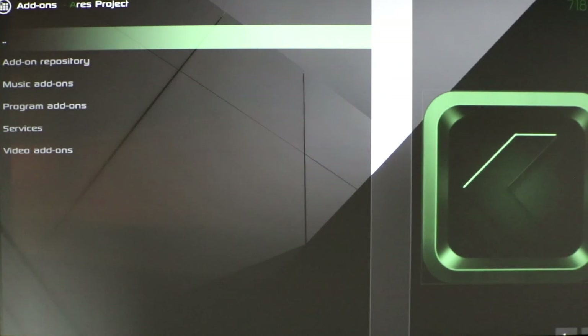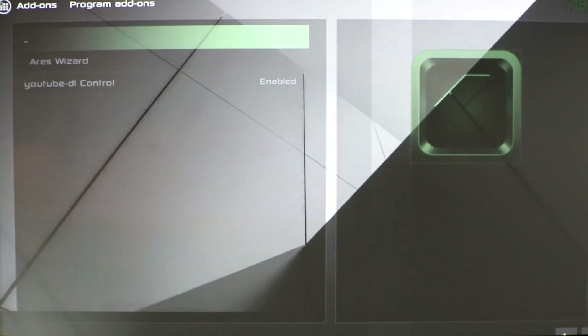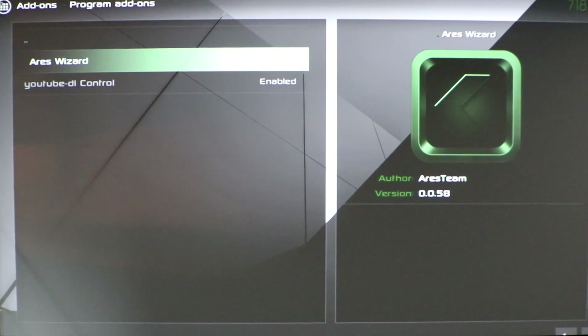Go down to Program Add-ons and click on Ares Wizard. It should just show an Install option. Go ahead and click Install. It's going to download. All right, it is enabled now.